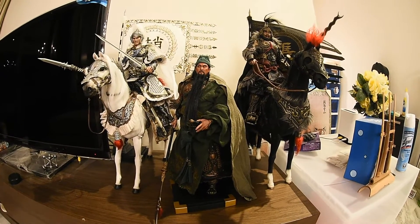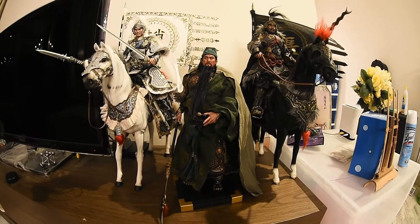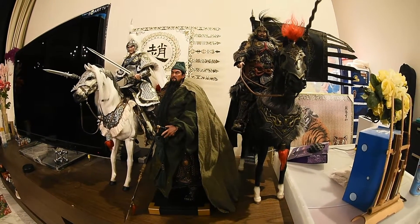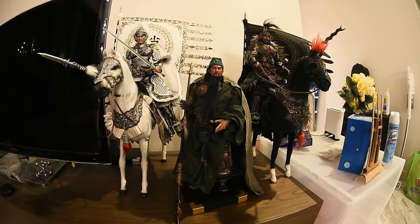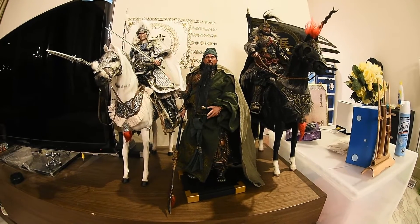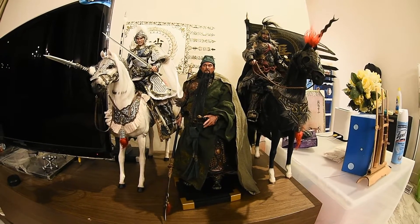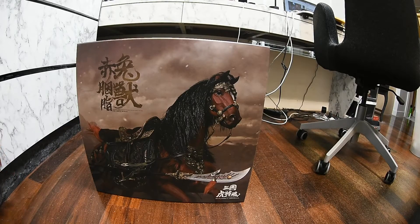They'll look very nice with a flag and everything. I just want to give you an update and show you how he looks like currently on his display. So this is my display — these three warriors placed in the living room together. All right guys, let's unbox the horse for Guan Yu!